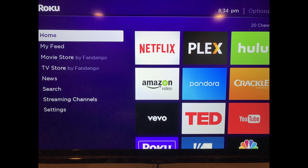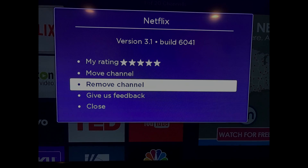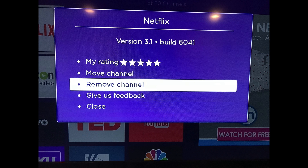And now, the steps to log out of Netflix on Roku. Step 1: Press the Home button on your Roku remote to navigate to your Roku home screen if you aren't already there. Step 2: Use the directional pad on the Roku remote control to place a white selection box around the Netflix app, and then press the asterisk button on the Roku remote. A Netflix dialog box appears on the screen that shows you the build of your Netflix app.